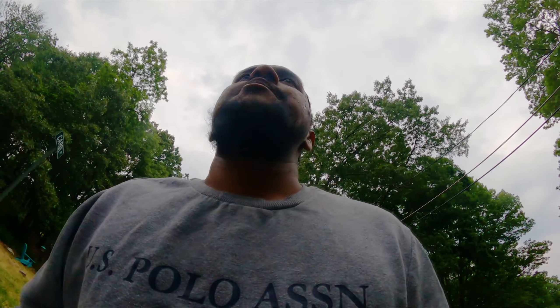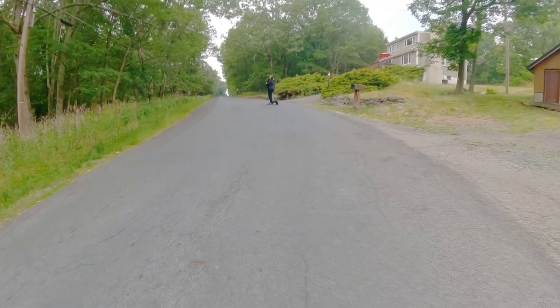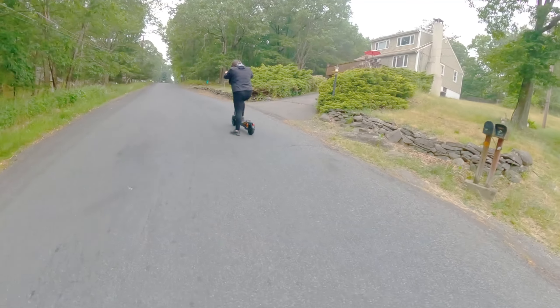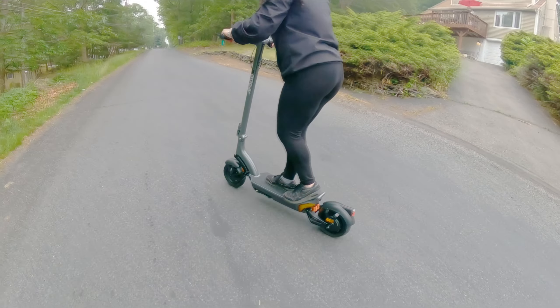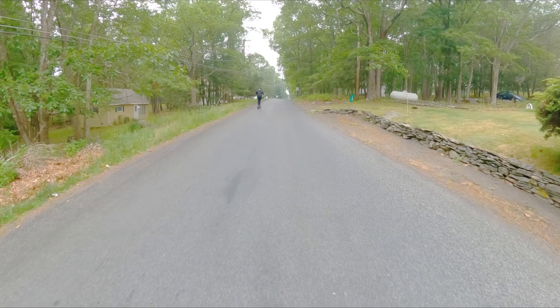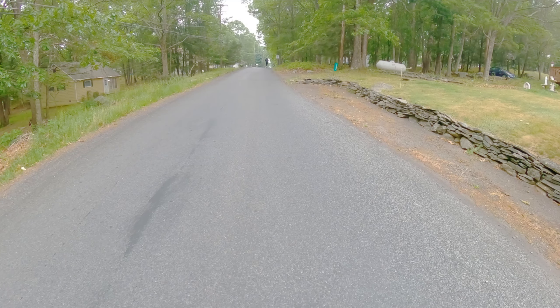I got both scooters set up — put both reflectors on, everything checked out, followed the manual. We paired the app, everything is good, Bluetooth connected successfully. I got hers ready first, so she's gonna test hers out and see if everything is good or if we gotta send these back. Pull off and do your thing! She's out — oh whoa, is it fast? She's flying. You know what I didn't check? The tires.